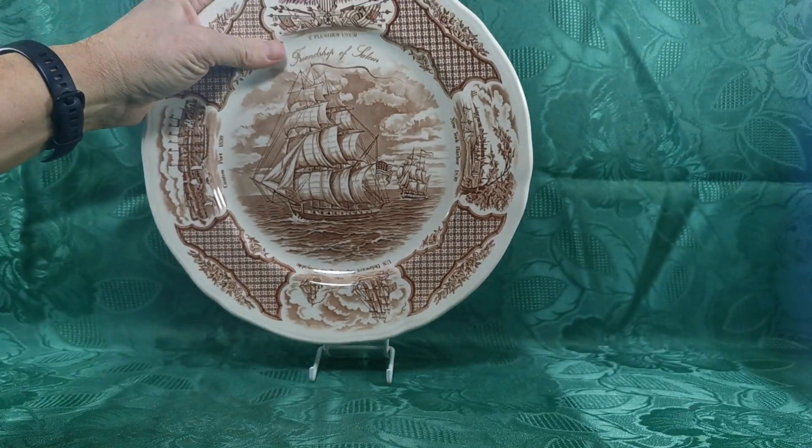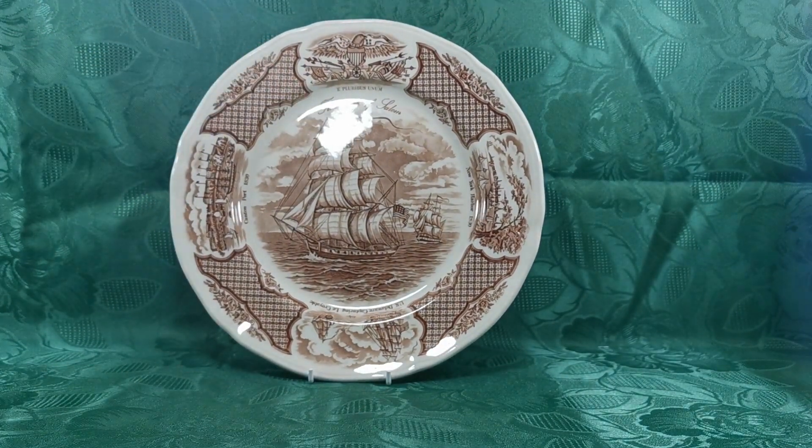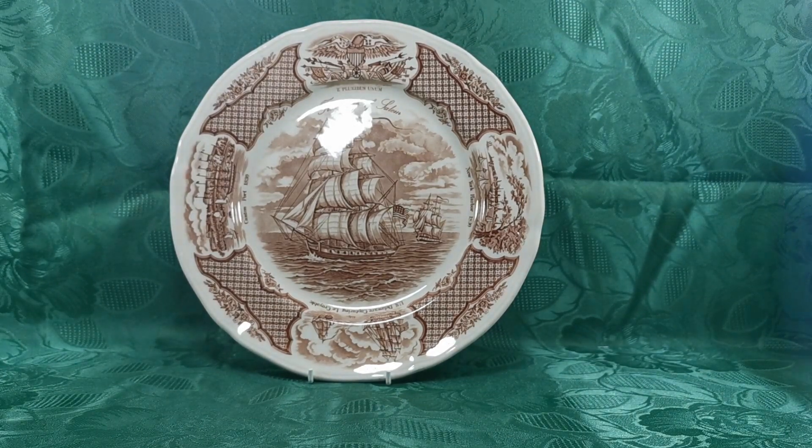Absolutely gorgeous things — beautiful brown and white transfer design. Really rare to find a set of six of them. They're being sold individually to collectors, but I'm going to second guess that and pack these and export them back over to the US sometime in the near future as a set of six.